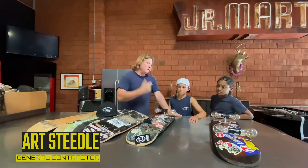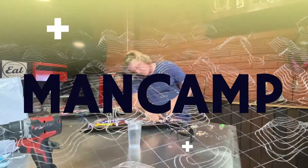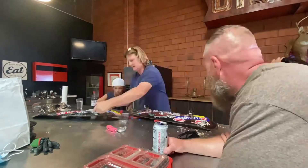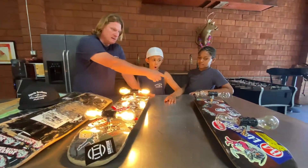Hey guys, Art Steedle with Skip and Malachi. Just finished up the skateboard lamp. Skip, does it work? Malachi, does it work?